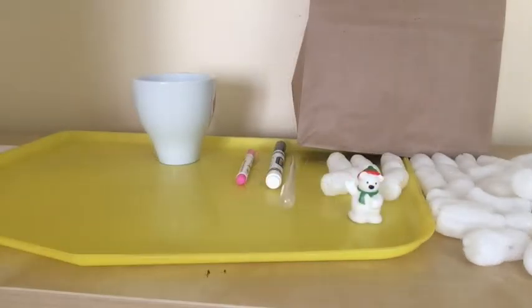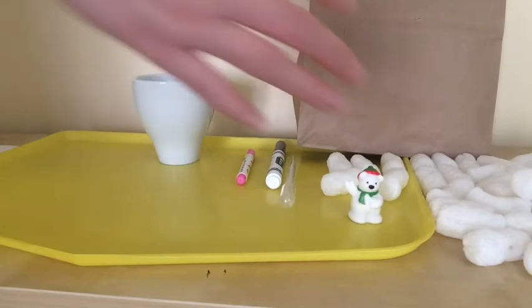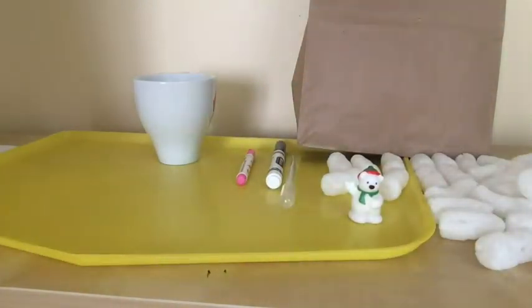Packing peanuts can be more than packing material. They're very useful to pack your valuable things, but you can also use them to build, create, experiment, and have fun. The biodegradable packing peanuts in the STEAM kit bag are made from natural, non-toxic sources such as wheat and cornstarch.